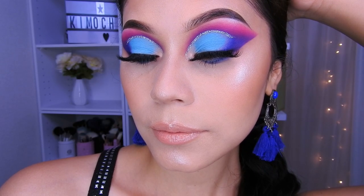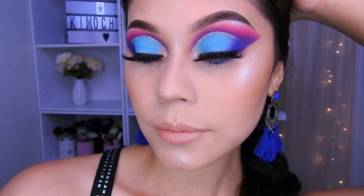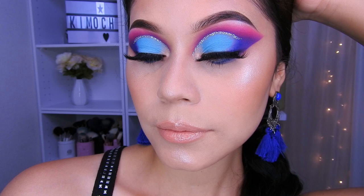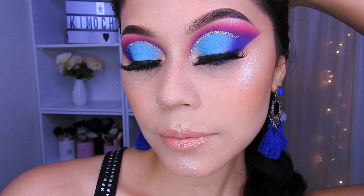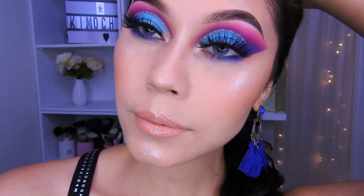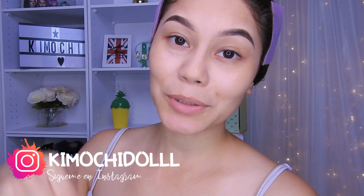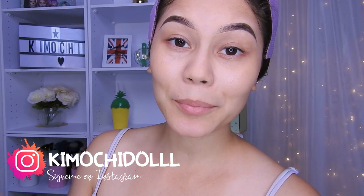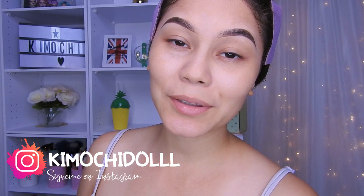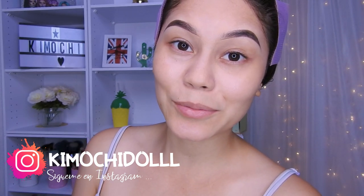¡Hola Kimuchitas y Kimuchitos, bienvenidos una vez más al canal! Si son nuevas, las invito a suscribirse aquí abajito para que no se pierdan ningún tutorial de maquillaje. También pueden activar su campanita aquí abajito; de esa manera YouTube les va a avisar cada que yo suba un video.